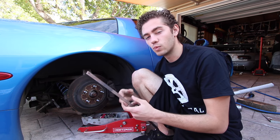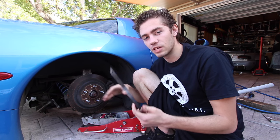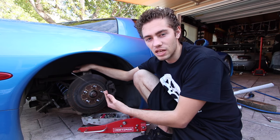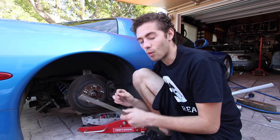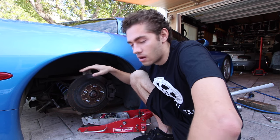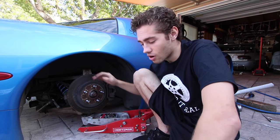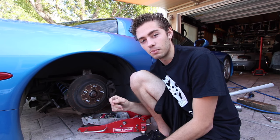Moving on to width and offset — the inner barrel is really quite easy to measure out for. You pretty much just measure out how big of a barrel you can use. Make sure that whenever you measure out for it you always add that extra half an inch for the lip of the barrel. I had actually forgotten to do that when I did my rears and that's why they were rubbing. For most people who don't want to do any modifications to their car, make sure you add that extra half an inch for the lip of the barrel.